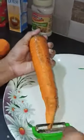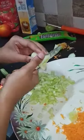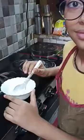I am going to peel the carrots. Now I am going to cut small pieces of cucumber.